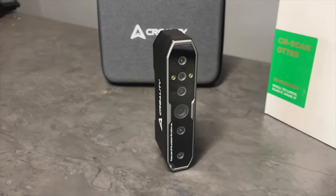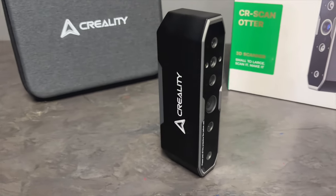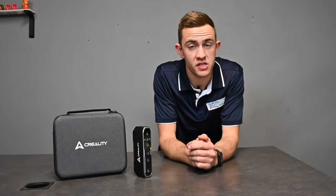Weighing only 390 grams, the CRScan Otter has quite an elegant but robust look to it, thanks to the metal body. Now that we know a bit more about the CRScan Otter, we can finally do our first scan and see exactly how the quality is.